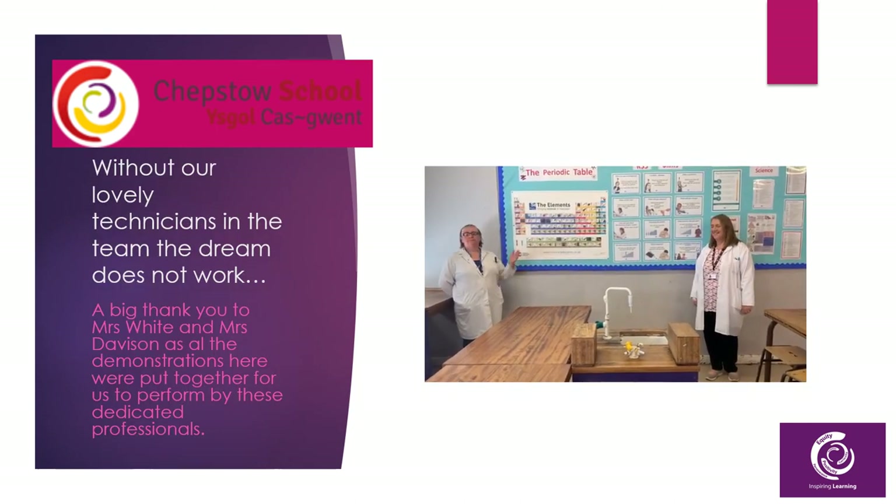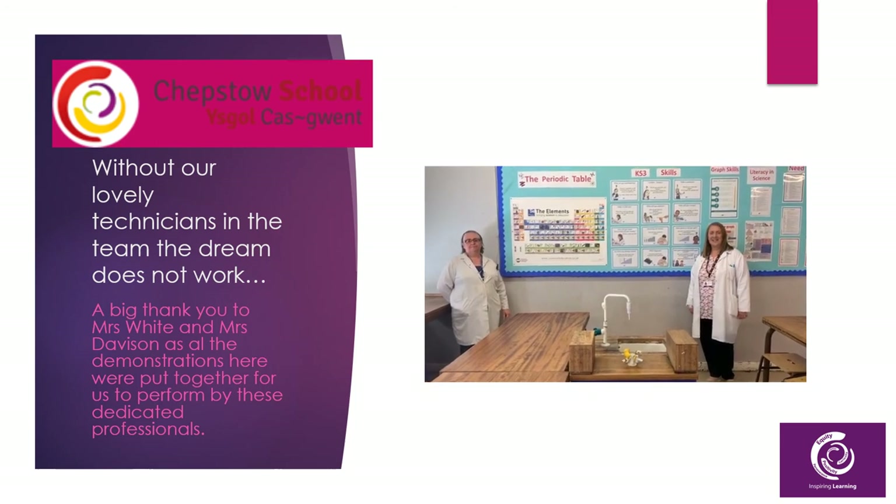Hello, this is Mrs White and this is Mrs Simpson, and we're the Science Technicians at Chepstow School.